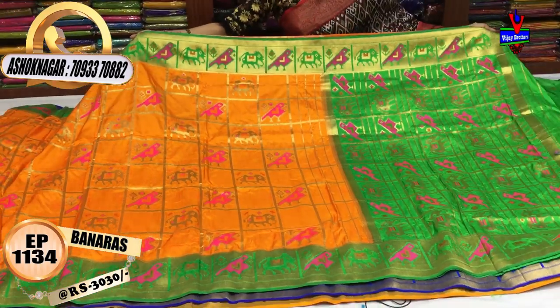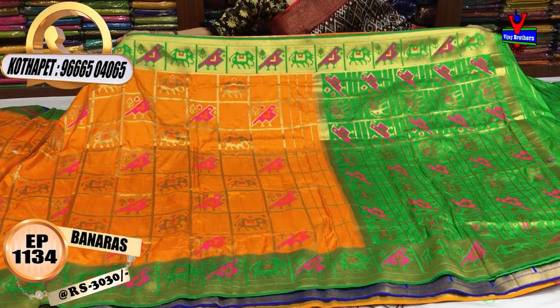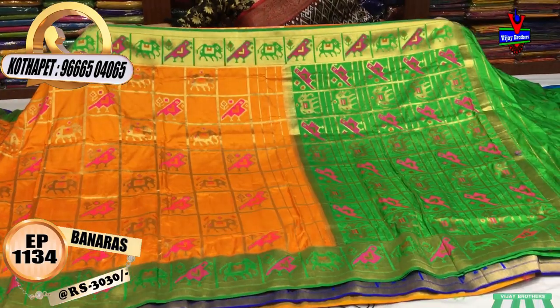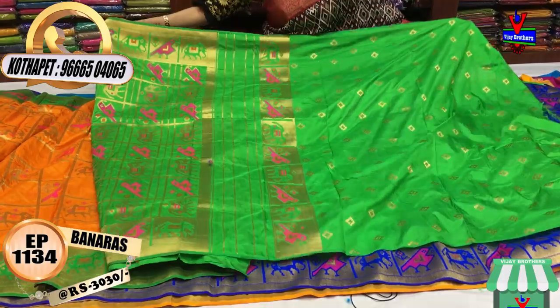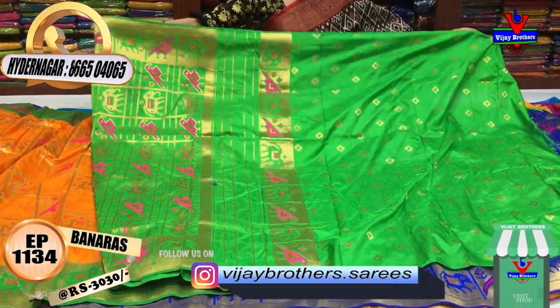You can also check all the latest varieties on YouTube. We also have Instagram with 1,14,000 followers. We post the latest variety every day. The ID is VijayBrothers.Sari — also a YouTube channel.